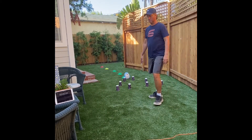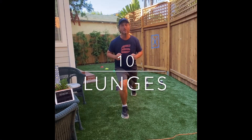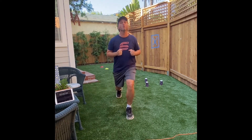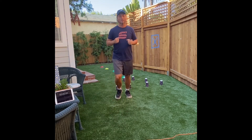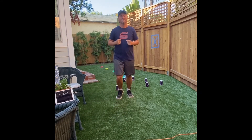The last one we're going to do is some lunges. Ready? Ten. One, two, three — good work everybody — four, five, six. You don't have to go too fast. Seven, eight, nine, ten.